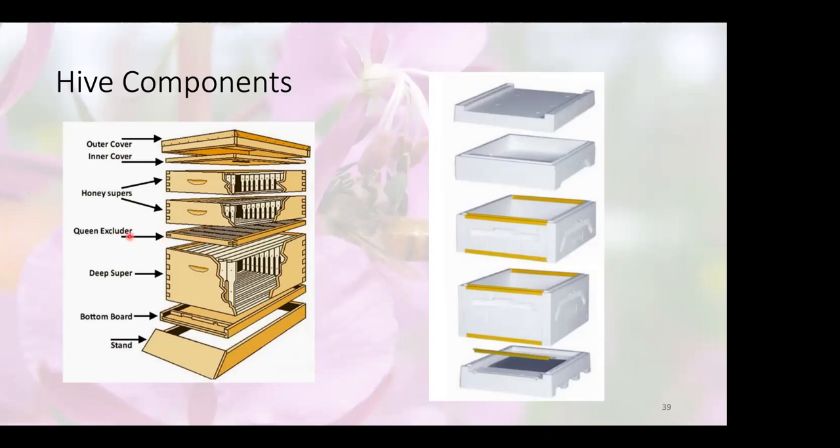Queen excluder — exactly what it says: it excludes the queen, preventing her from going up into the honey supers. I haven't really used one much in the last eight or nine years. I accept that I may get occasional small brood nests up in the honey super frames, but it's part of my strategy to get frames drawn out — a bit of brood in the honey super will get that wax drawn out a lot quicker. Typically I'll let the queen lay a small nest in the middle, then put the excluder. The brood pulls the bees up and they tend to draw that box quite well.